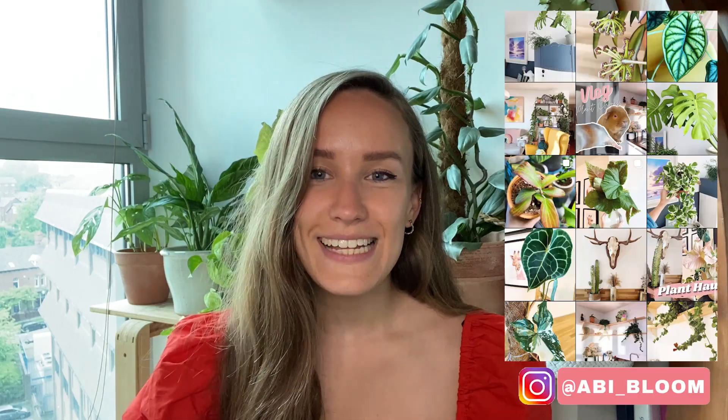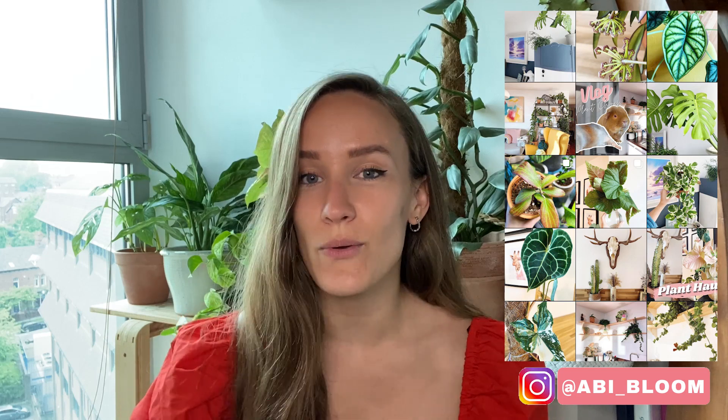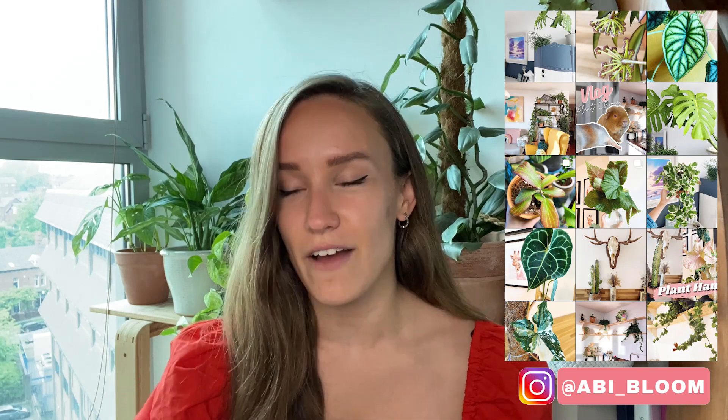Hi everyone, welcome back to my channel. If you're new here, my name is Abbey. Today I'll be going through the plants I've picked up over the last month or two. You may have seen some of these if you follow me on Instagram, and I've briefly mentioned a couple in a previous video from last week. I'm going to be showing you the plants I picked up, where I picked them up from, and also prices if I can remember.